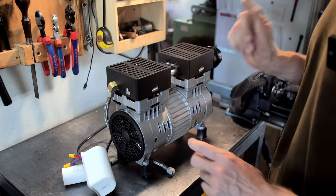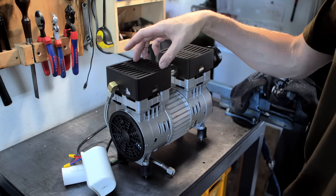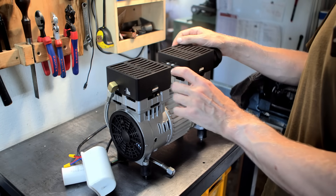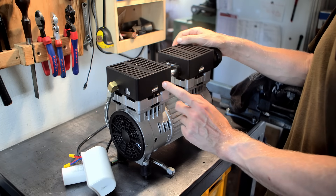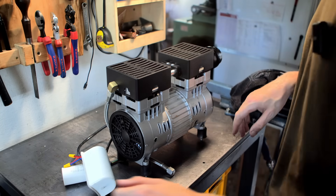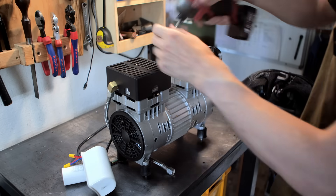Now that it's dead, I want to look inside and see how much wear there is after 10 years. These are silent compressors and they're not oil-lubricated, so I'm really curious how the inside looks. I'm not even sure how they work — the spec says it's a very short stroke piston compressor, but let's find out. This will be a destructive teardown since I don't need this pump anymore.